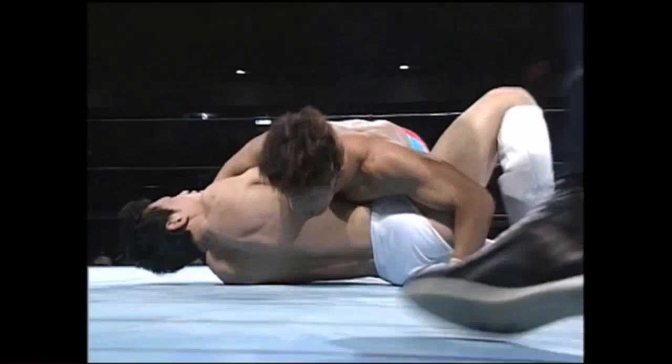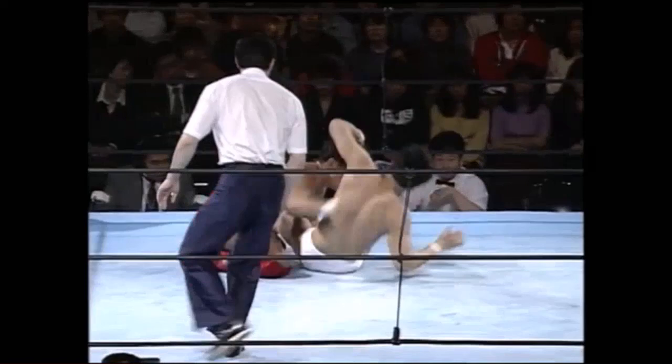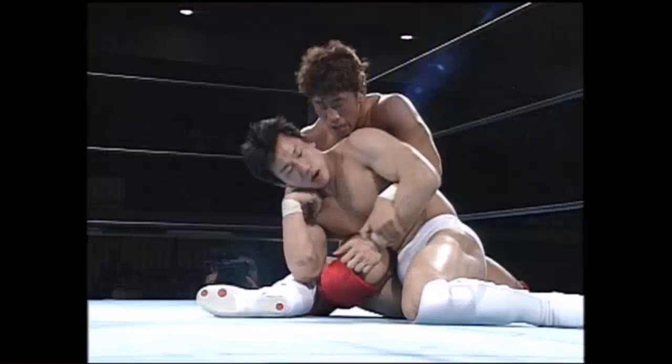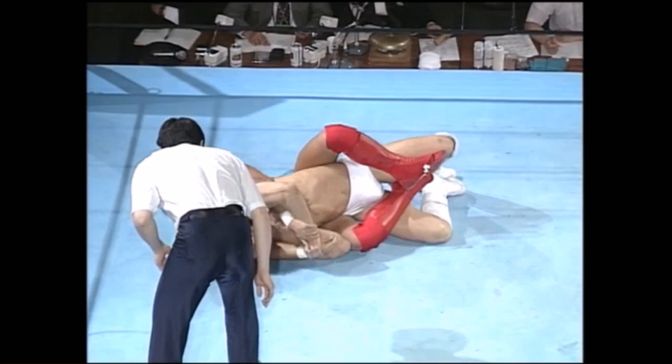Gift wrap from Takafumi Ito, trying to roll over Satoshi Hasegawa, who spins all the way out in order to escape. Back to back control — rolling, trying to get free, and Takafumi Ito sticks with him. Hasegawa, you ain't got shit today! Pay no attention to the man behind the curtain, ladies and gentlemen.